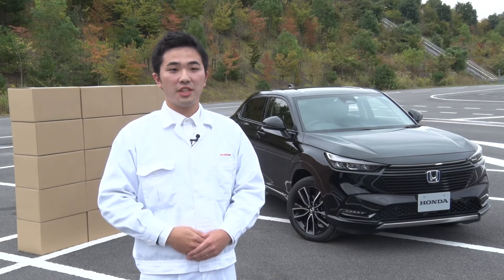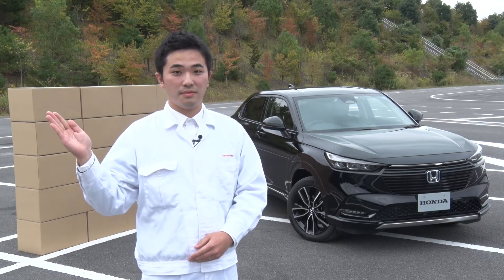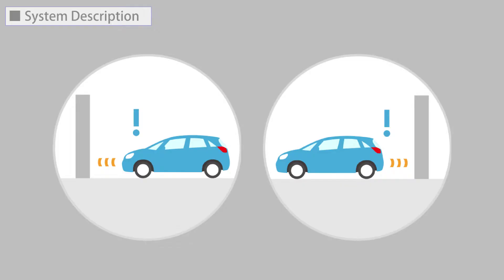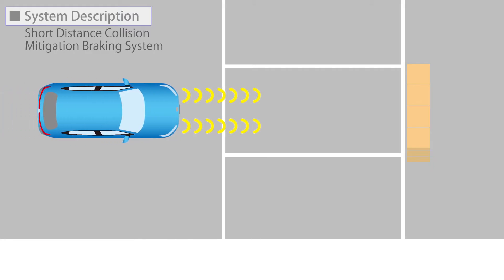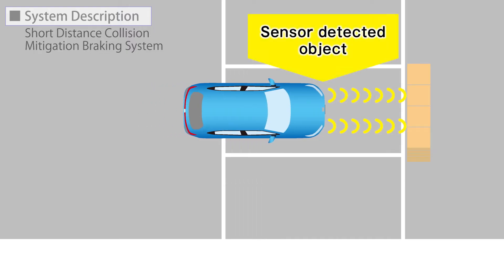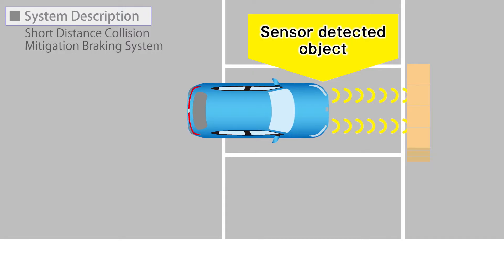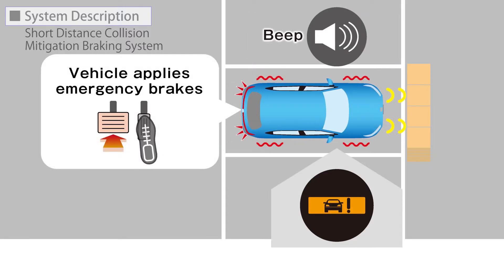The basic explanation of the Low Speed Brake Function: the Low Speed Brake Function provides a visual and audible alert when the vehicle is moving between approximately 2 and 10 km per hour and there is the possibility of a collision with a detected wall or other obstacles, as well as providing assistance with braking.